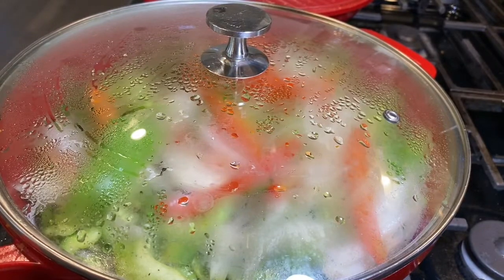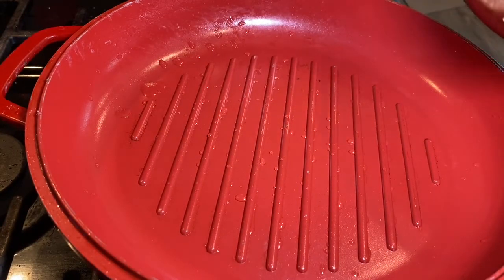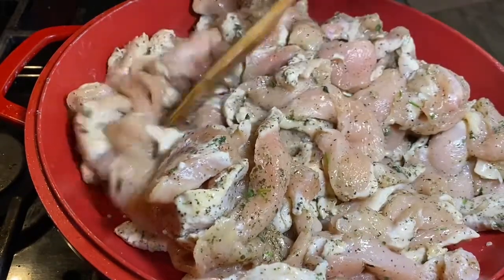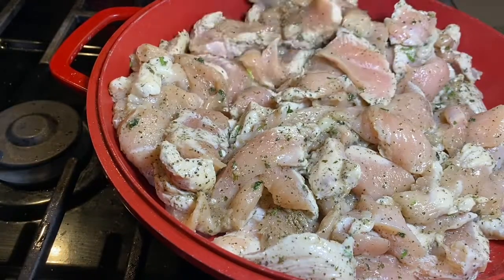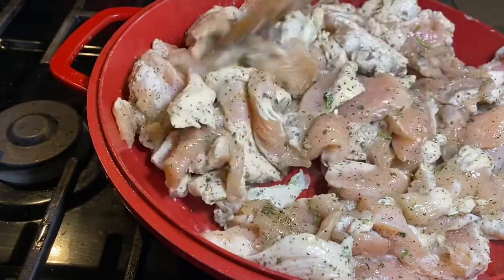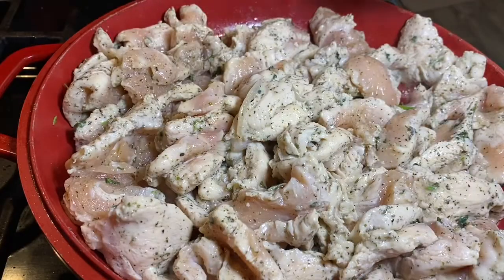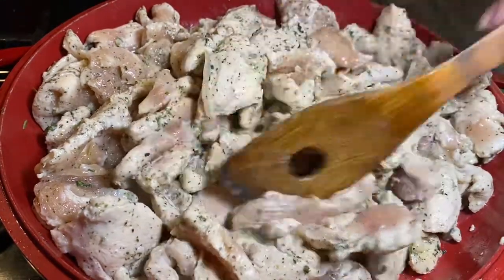Once my peppers are ready, I'll start working on my chicken on the other side. In another pan, we'll start putting all the chicken. You can add a little oil if you want, otherwise don't worry about it. Just let it cook — it's really important to turn it around once in a while because the chicken cooks fast. Keep an eye on it. I do not recommend covering it at this point; just let it cook like this.